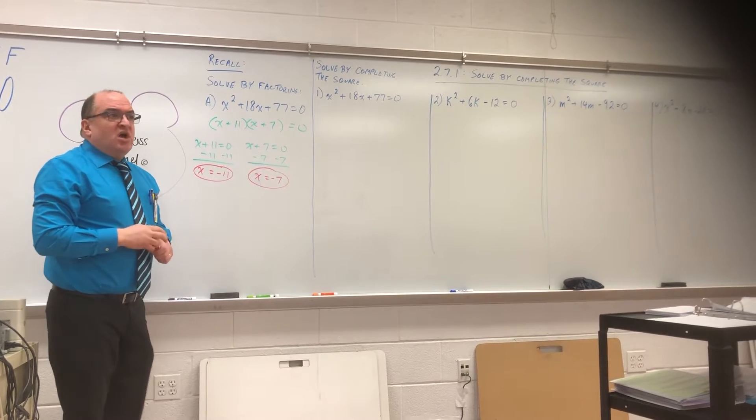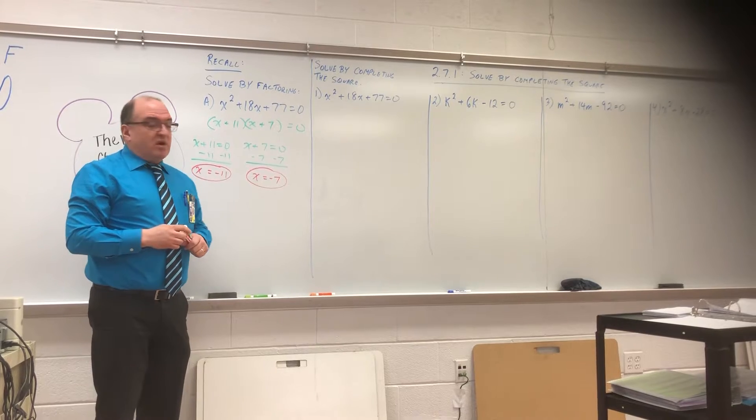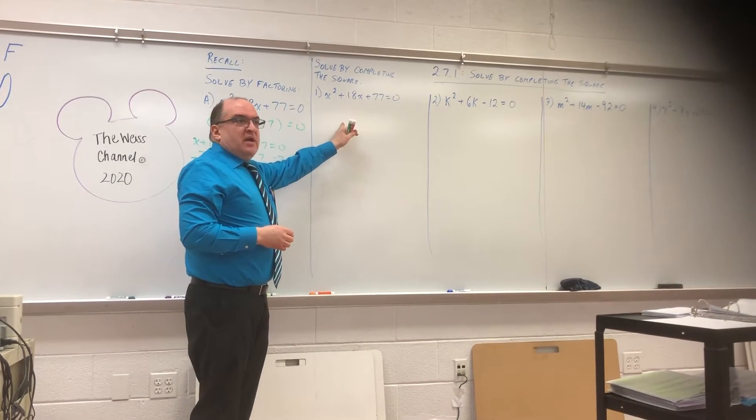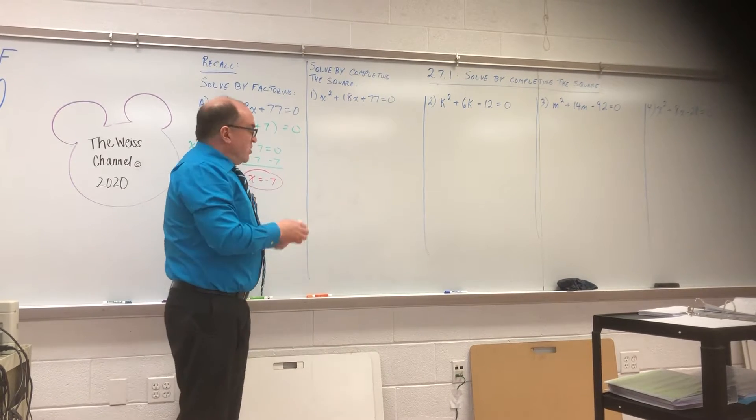What we're doing today is called completing the square because factoring doesn't always work. Factoring did work on this one, but I'm going to show you how you would do completing the square with this particular one.